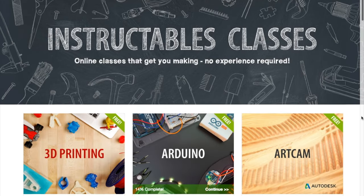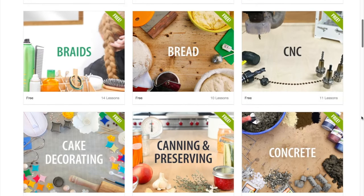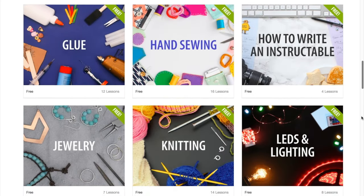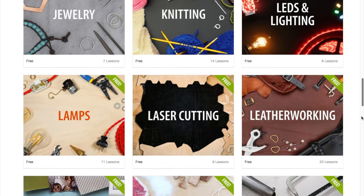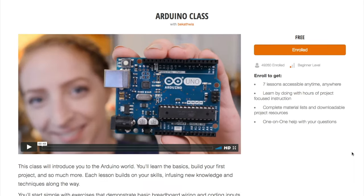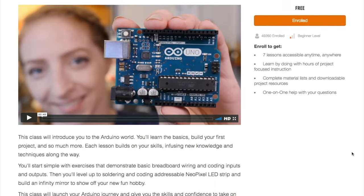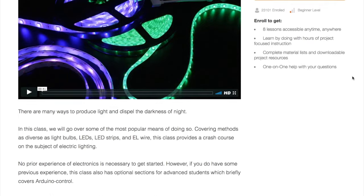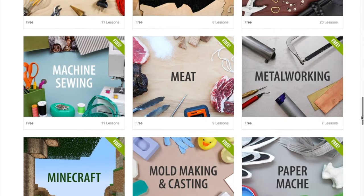Maybe it's just me, but this week I finally came to grips with the fact that Instructables really does have a great selection of free online classes. I've been seeing them push classes more over the past few months, and I'm a big fan of Becky Stern's Arduino class. Part of me has to believe that Autodesk will eventually charge for these once they build up enough momentum, so I suggest getting on them now while the getting's good.